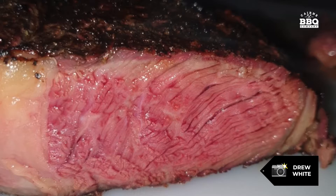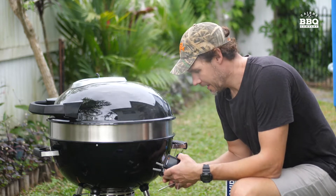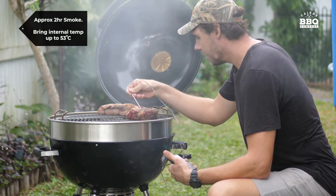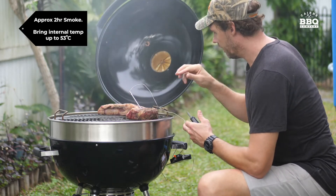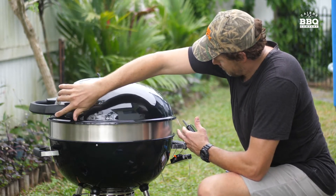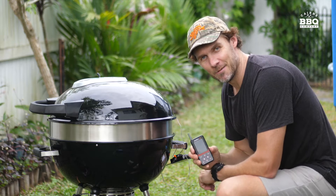New product to test today — I'm using the Maverick extended range wireless barbecue meat thermometer. These are heat resistant, hence the wiring. I just got to put it down carefully, and this will start to record the temperature and let me know when it's ready.